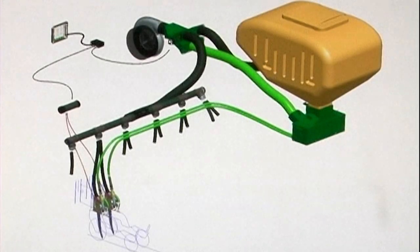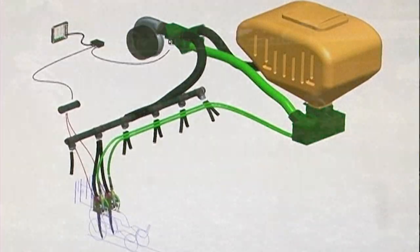Every component from the air pressurization fan to the tip of the seed tube must work together to maintain seeding accuracy. And the AirPro metering system does just that.